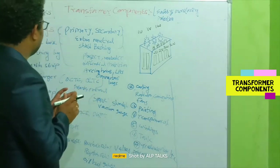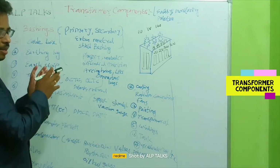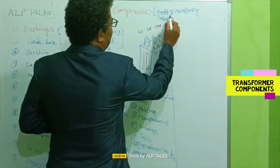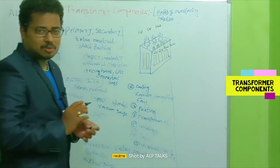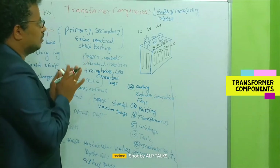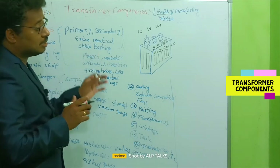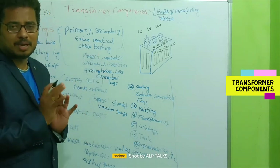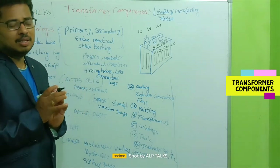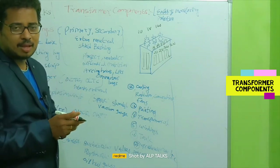Here I have segregated components by area or application. The first category is safety and protection. Whenever we use any device, safety is most important — how safely we can use the device. Protection covers both the device itself and the people who operate it. Simultaneously, monitoring tells us how efficiently the device is performing.